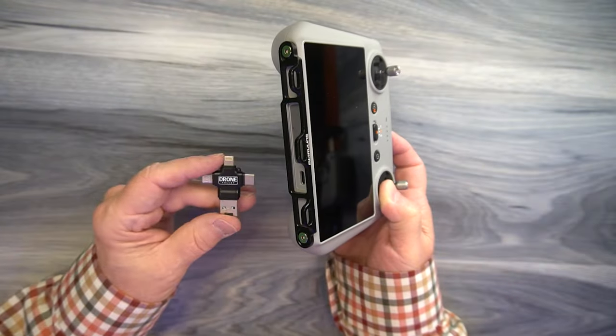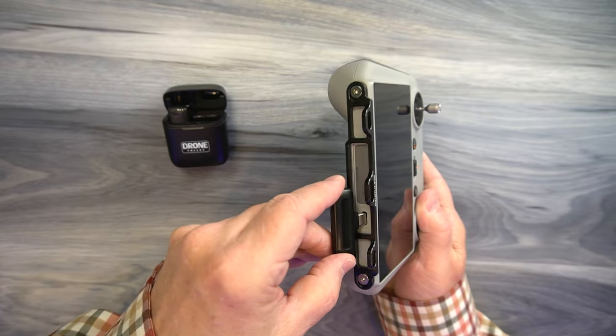Both of these are incredibly easy to install and they're made out of aluminum. There's plenty of clearance on the bottom, so if you have other accessories that use that USB-C port — like the 4-in-1 card reader, the Drone Valley card reader, or the Drone Valley wireless mic — they'll both plug right in the bottom with no issues whatsoever.